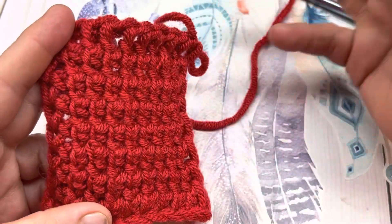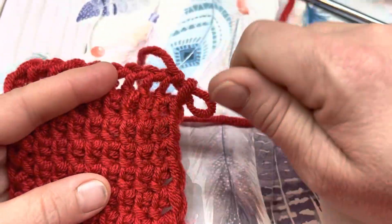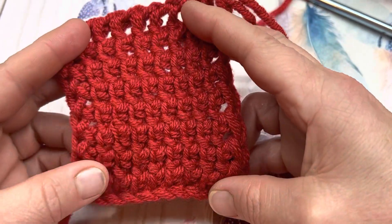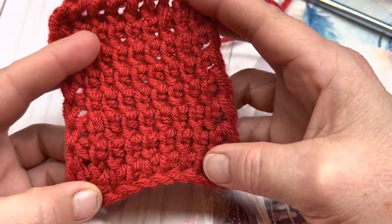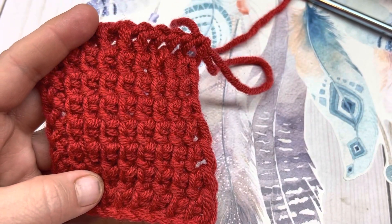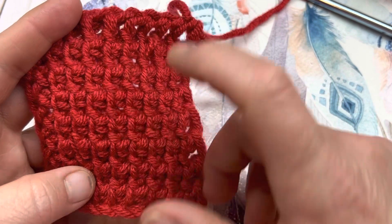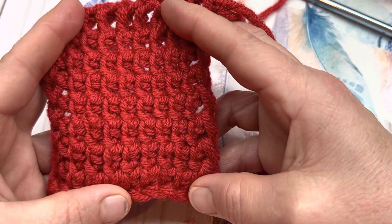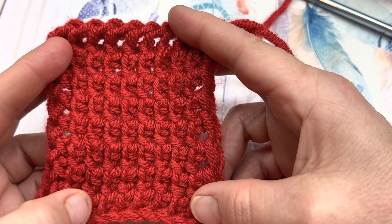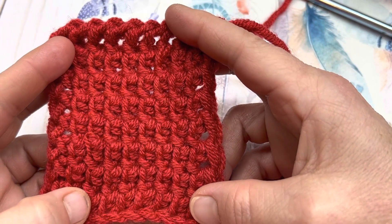It's pretty quick and easy to work up once you get the swing of things. You can work it up in very, very little time. Have you ever done the Tunisian twisted simple stitch before? If you have, please let me know down in the comment section. Until next time, everyone, be blessed and be a blessing. Bye for now.